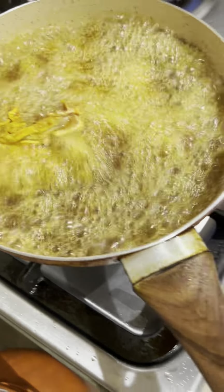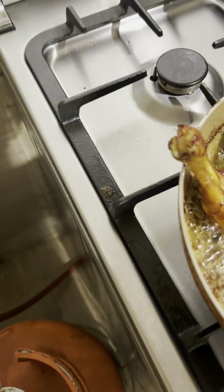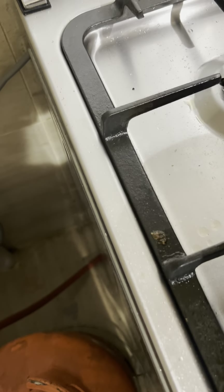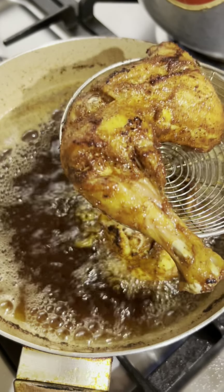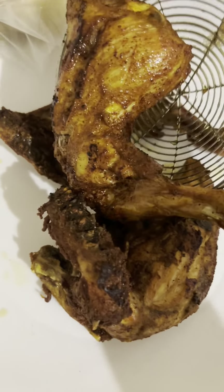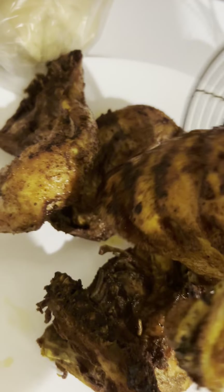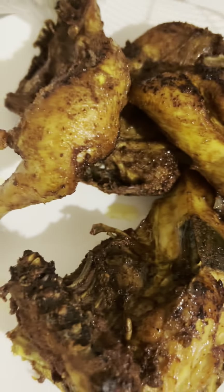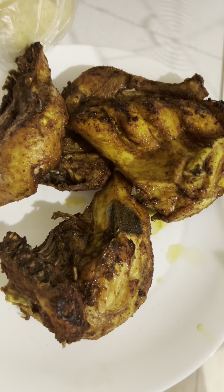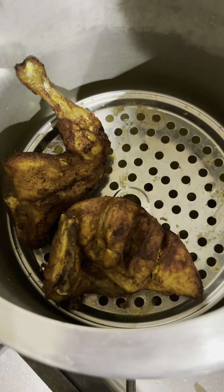We will also add the steam chicken and fry it. The steam chicken is almost done. Look how beautiful it is — the color has turned out golden. It is very nice. We will also steam it so that it will be fully done and soft. Now we will remove the steam chicken.